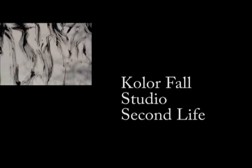I hope you enjoyed the quick tutorial. Make sure you stop by my Colorfall Studio in Second Life or just IM me anytime. I hope you enjoyed the video — see you next time. Bye.